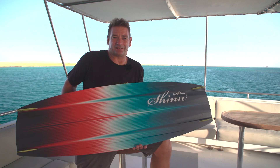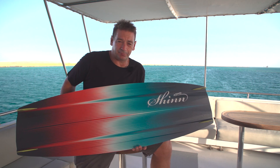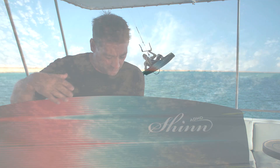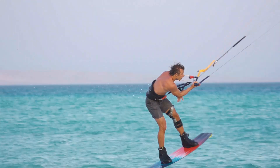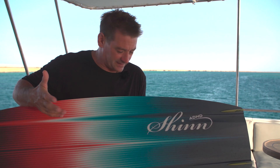This is the ADHD Prismatic, and as always, the ADHD is geared towards high performance freestyle and new school big air moves. If you're looking for really high performance kiteboarding, the ADHD offers that and offers the highest performance in the range. But don't make the mistake of thinking it's difficult to ride — it's comfortable in chop, but if you need performance, it's there.